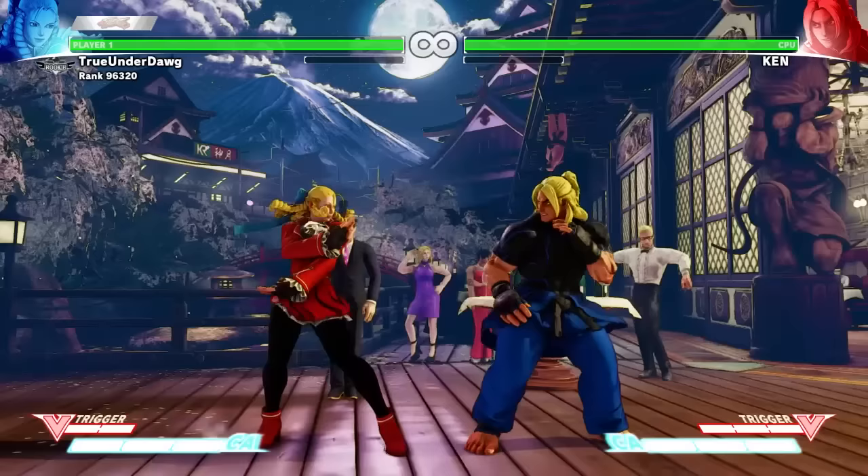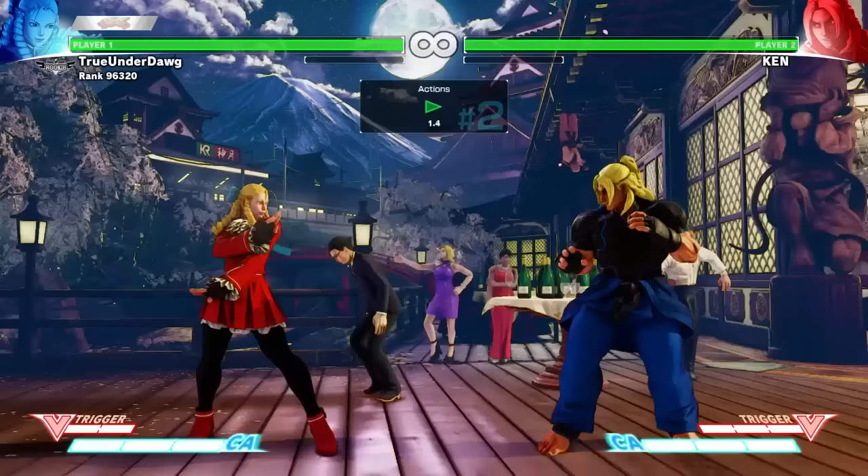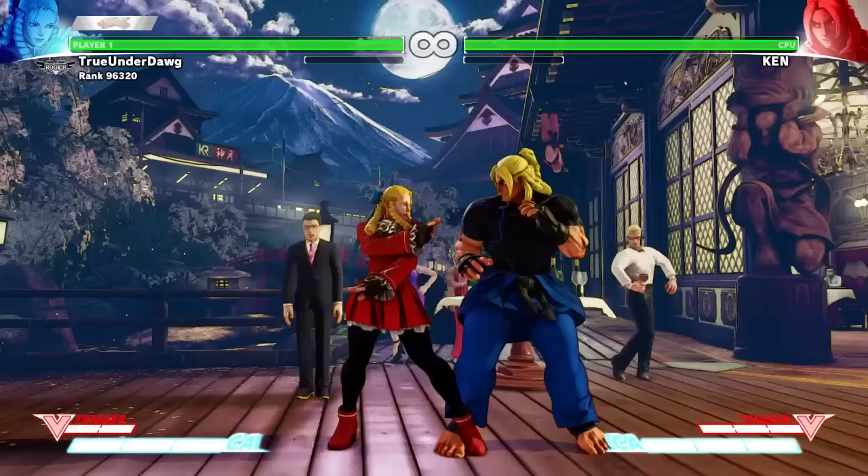Standing Heavy Punch has decent range and does good damage, but is not safe on block, so don't ever do it up close. Instead, do it in combos or when your opponent is dizzy. It also works well as an anti-air.